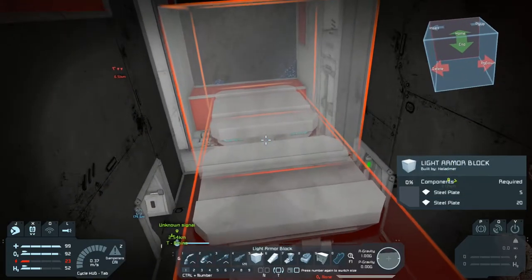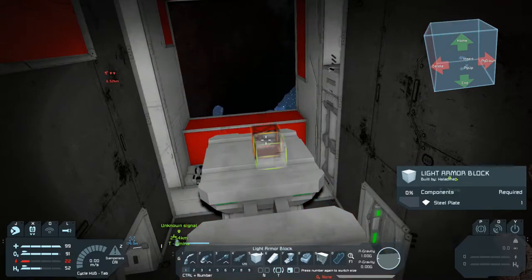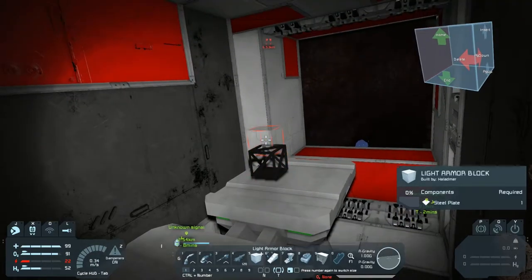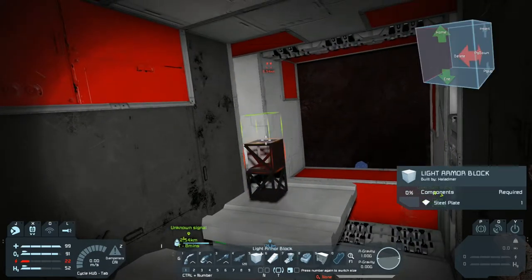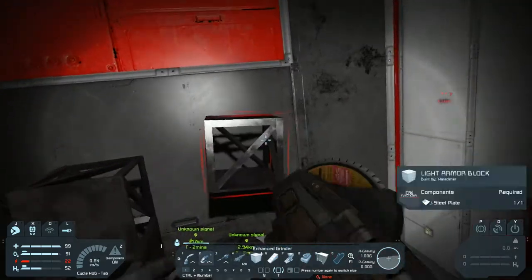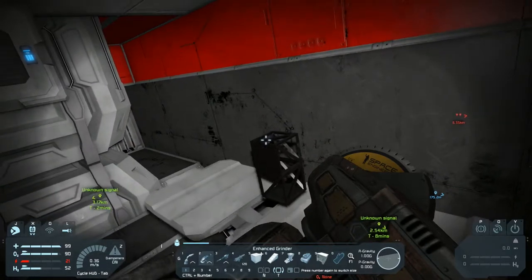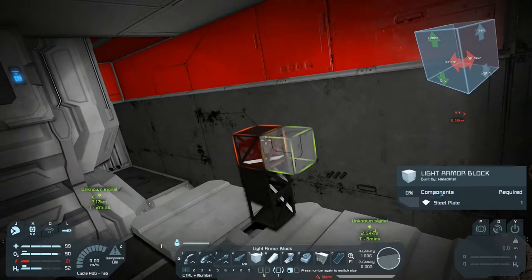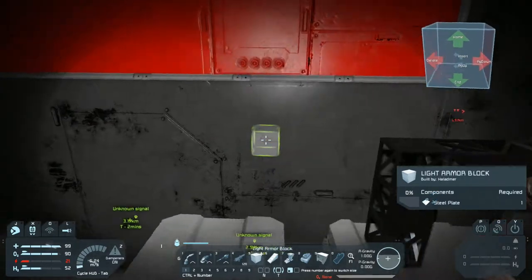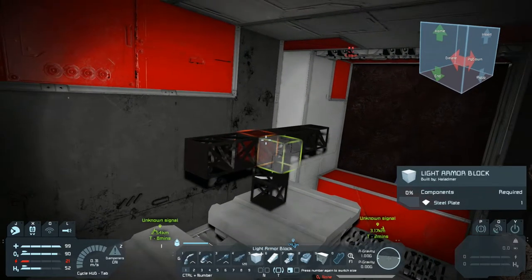I'm starting to run out of power a little there, but let's see if we can get this thing to work. Did it grab? I think it grabbed. Looks like it. I'm going to assume that it is actually secure. So let's go ahead and build this up a little bit, make it easier to work with, because we're going to need a little bit of room under there when we go to place the thrusters so we can get this thing out of here without destroying everything.